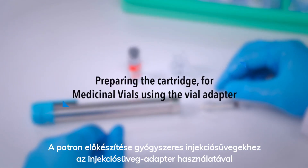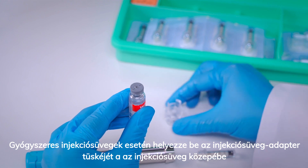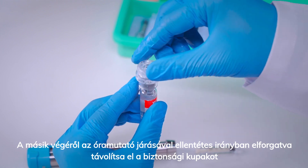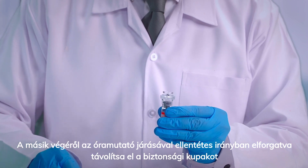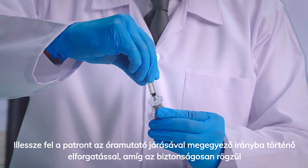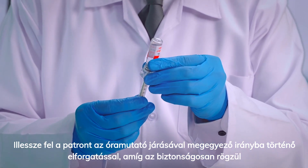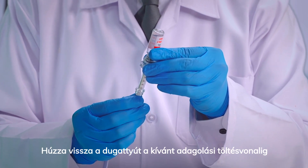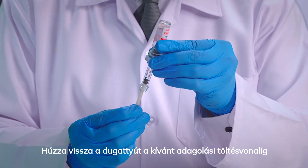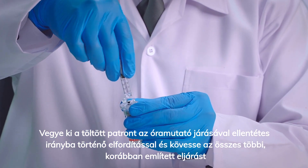Preparing the cartridge for medicinal vials using the vial adapter. In the case of medicinal vials, insert the vial adapter's spike into the center of the vial. Remove the safety cap from the other end by turning counterclockwise. Attach the cartridge tip by turning clockwise until secure. Pull back the plunger to the required dosage fill line. Remove the filled cartridge by turning counterclockwise and follow all other procedures as mentioned earlier.